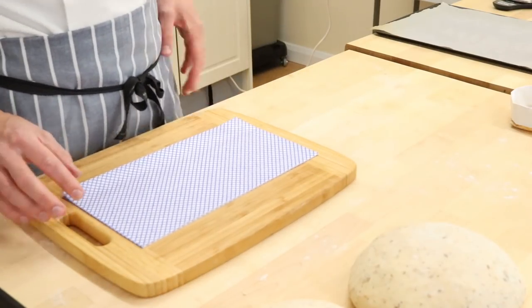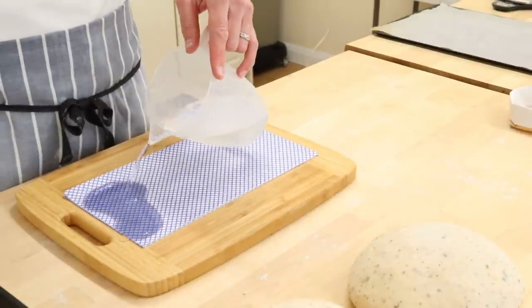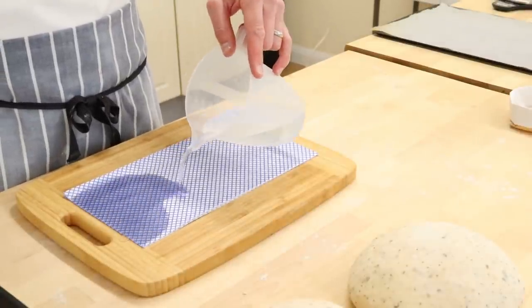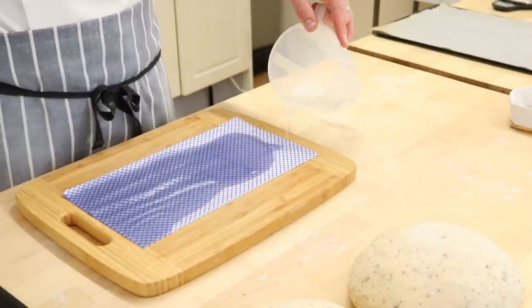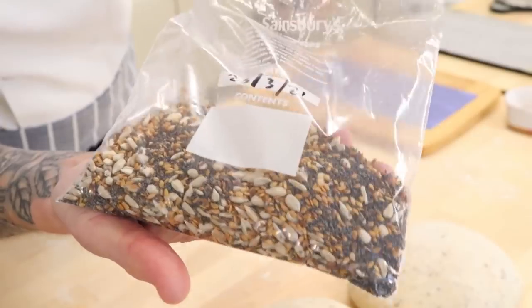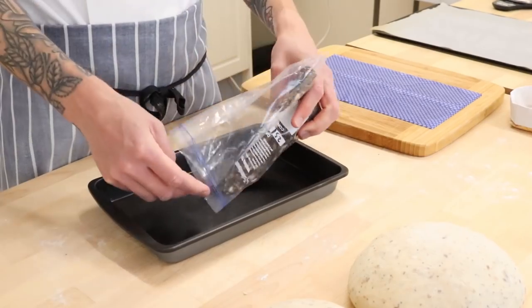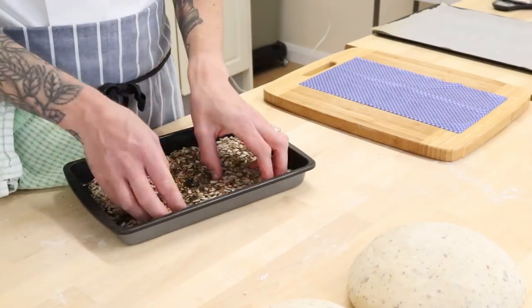Plus I already planned to do this video and captured the footage and then I realised I'd already done it. Here we are — first things first, get yourself a chopping board and a j-cloth and with the water we're just going to drench it, saturate it with water. You don't have to do it on a chopping board, you can do it on the table — I do it on a chopping board so I can move it around easily. Then get yourself some seeds and put them into a nice tray that will snugly fit your shaped loaf. Spread them around with your fingers; avoid shaking them because the big ones go to the top and the small ones go to the bottom.